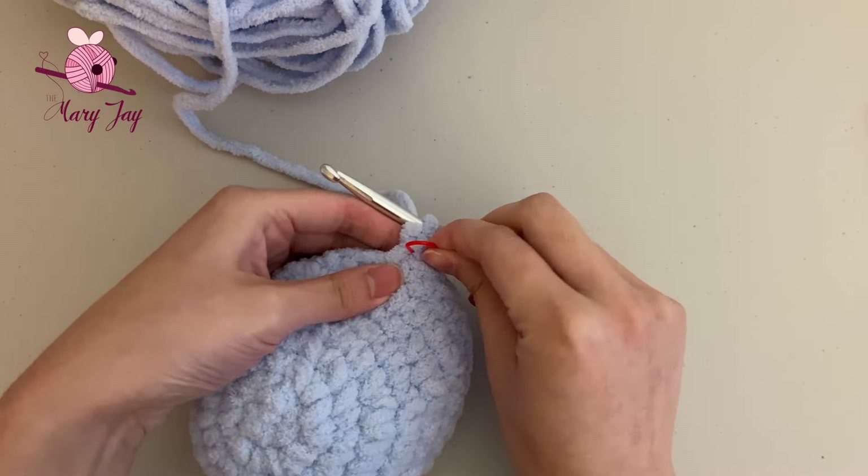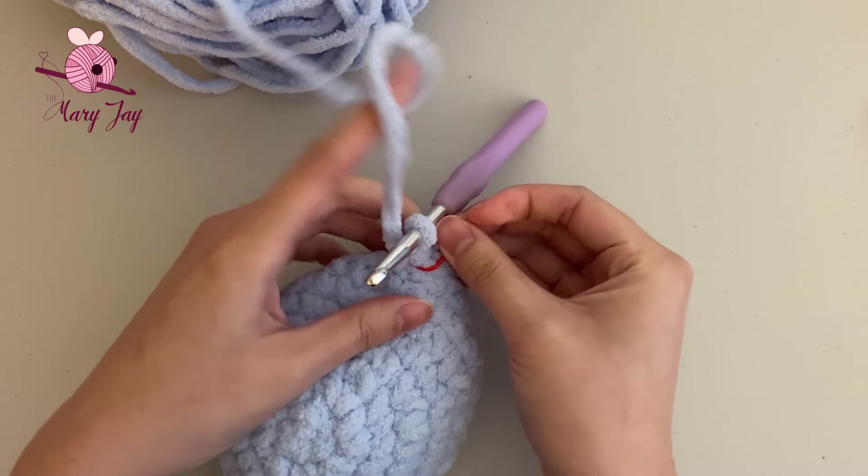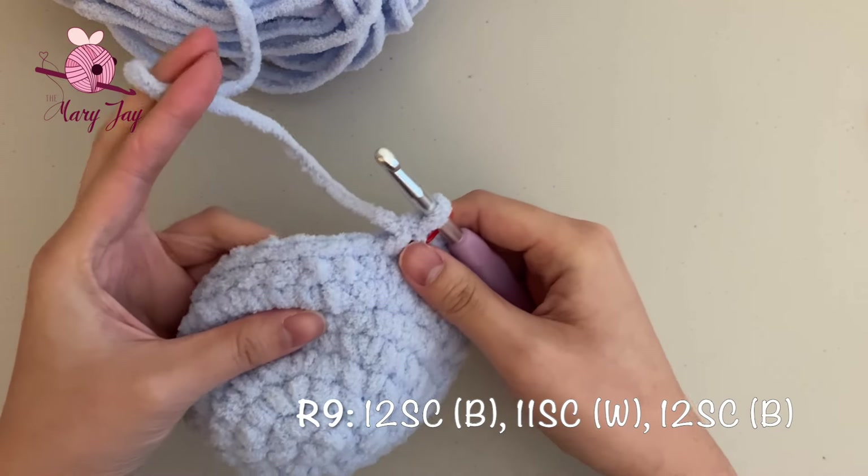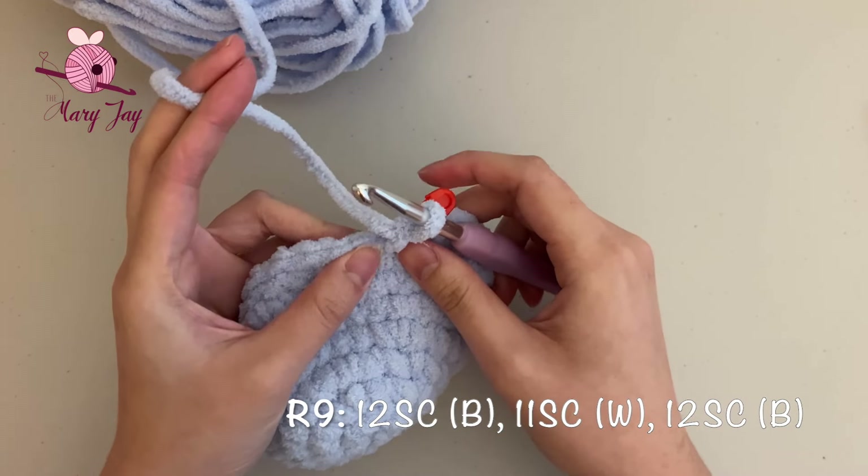You should still have 35 stitches total at the end of round eight. Place your stitch marker into the last stitch. For round nine, we're making 12 single crochets in blue, 11 single crochets in white, and 12 single crochets in blue.